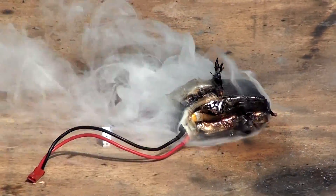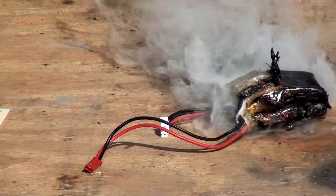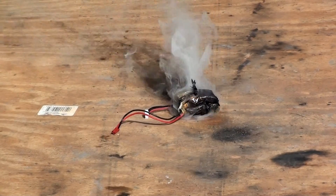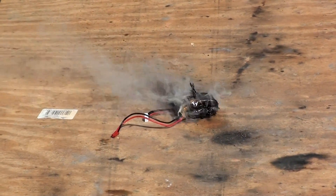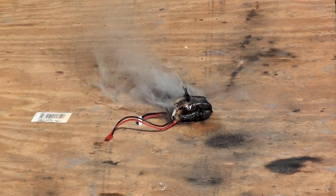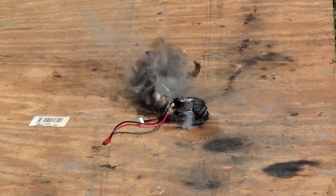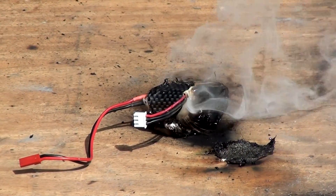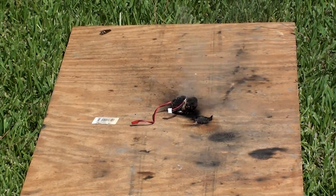Looks like a marshmallow. I hear it sizzling. Fatality. Rect impact. Thick.